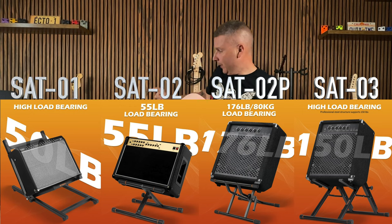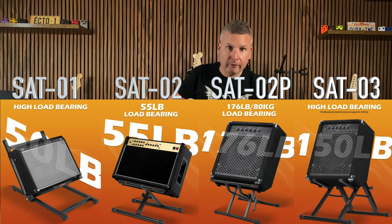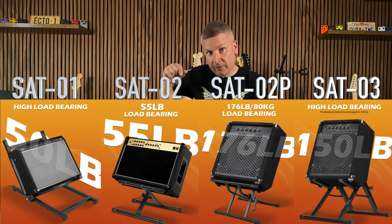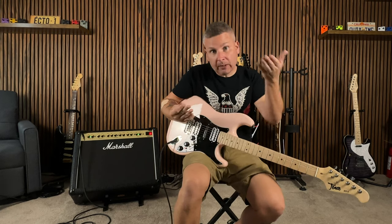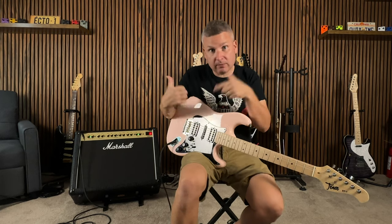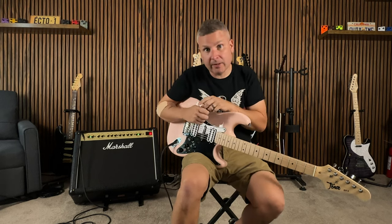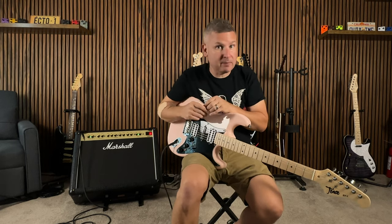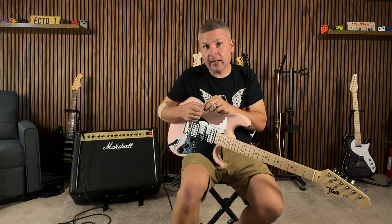I don't know if I would keep this actual amp stand though, because according to Sweetwater, the amp weighs 50.4 pounds and this can handle up to 50 pounds. I'd kind of like to have something that can handle a little bit more, so airing on the side of caution. But let me know what you thought about the sound overall. If you'd be interested in one of these things, there are going to be links down in the description where you can buy one — and there are also different models, so just check it out.